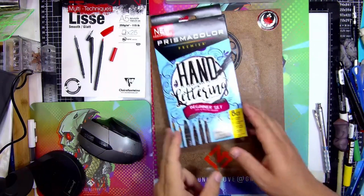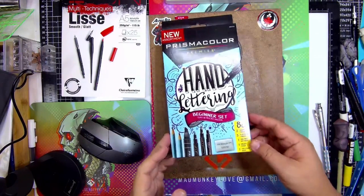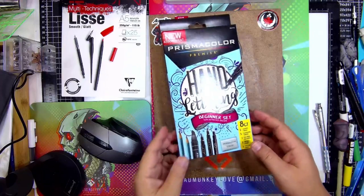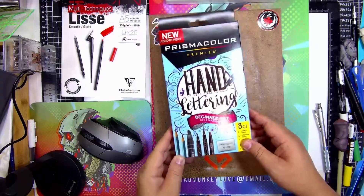Let's start recording. Let's do an unboxing. So I picked this up at my local dollar store. It's about five bucks.